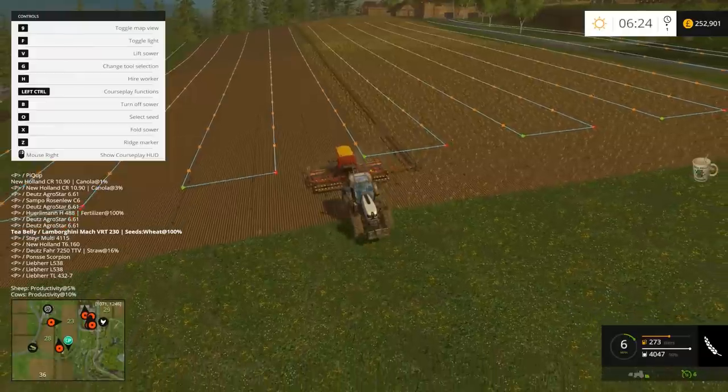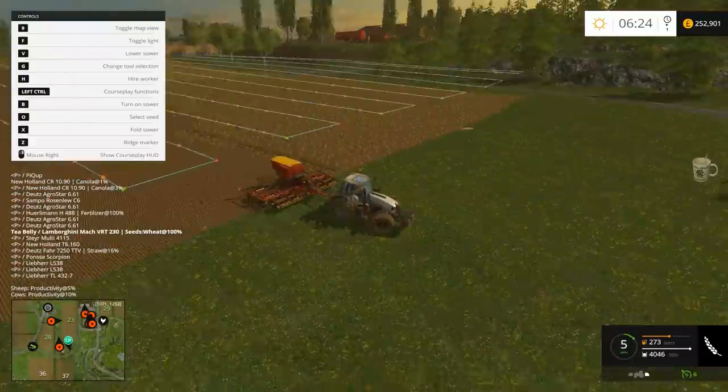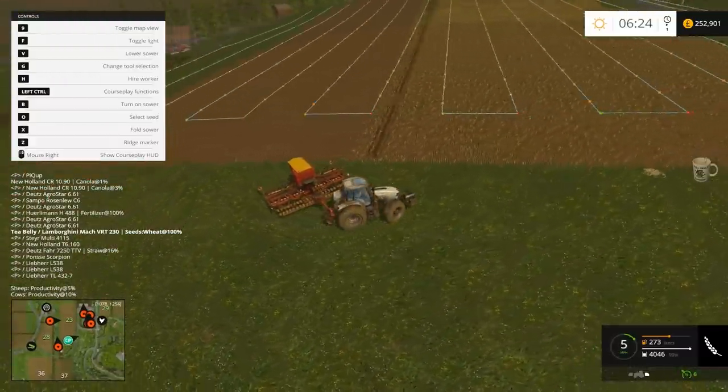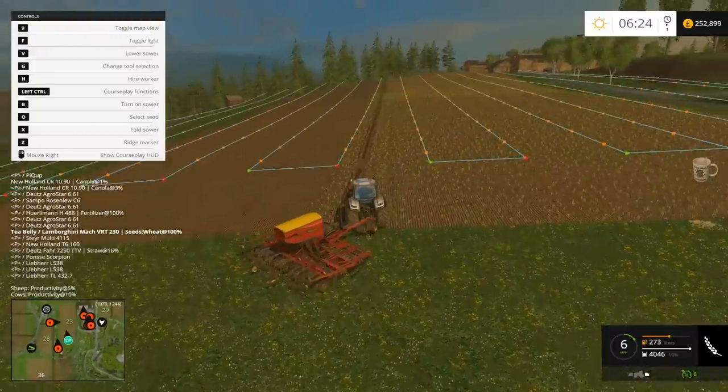Looking good, setting back off. Like I said, the other method I used — I'll keep that up anyway because that's handy for fields that are not square or rectangular, for irregular fields. But this is the method most people are going to use. Well guys, I hope that's been of some help and cleared up some confusion. Look forward to seeing you in the next video — see you later guys!